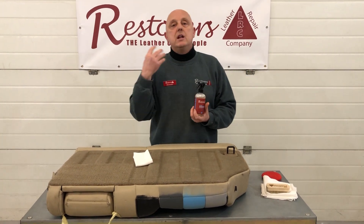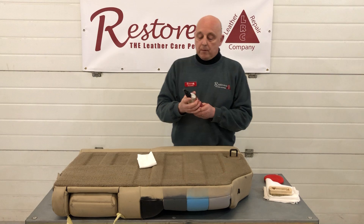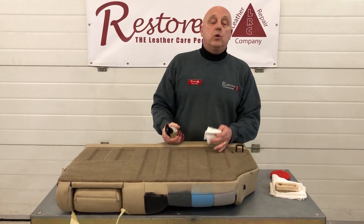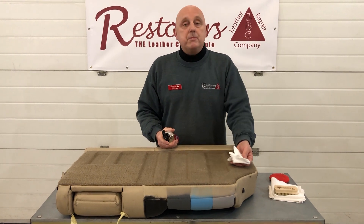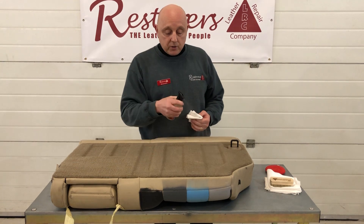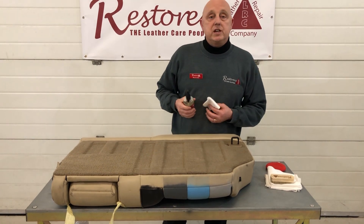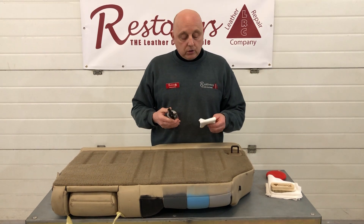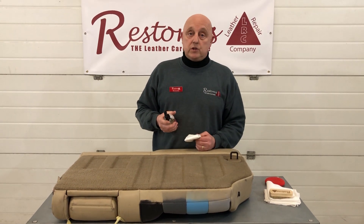It will settle onto the carpets and smell beautiful for some time. If you want this to last even longer, it's not going to affect anything like your carpeting or fabric materials in the car — you can simply spray on the back, like we are doing here, a nice generous coating, so that you get a good few weeks of leather aroma coming through in your vehicle.